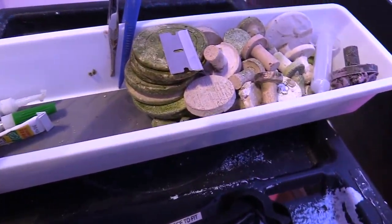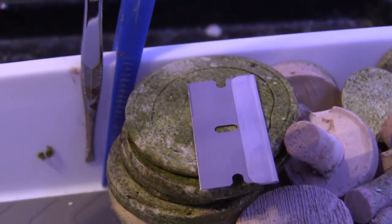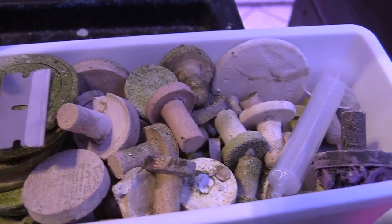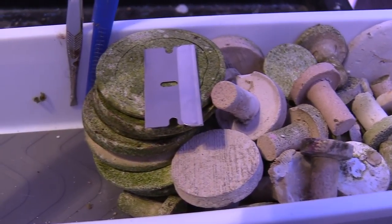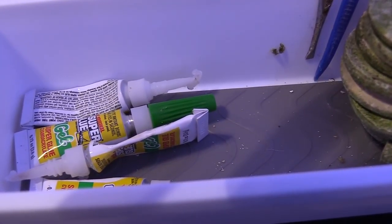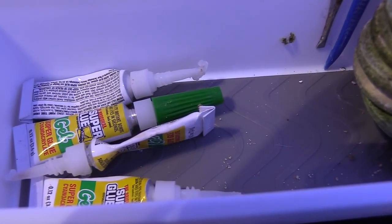I almost got squirted but I was lucky it didn't hit me. So wear eye protection. Another thing is I have a tray, I have plastic tweezers, I have my kit ready to go. I prefer to use a razor. I have all my frag plugs right here, and I'm gonna go ahead and show you the glue I use.